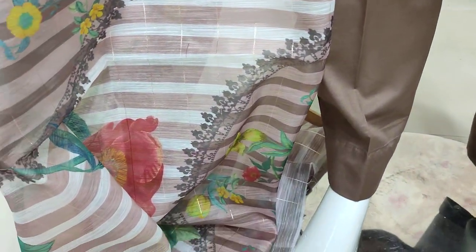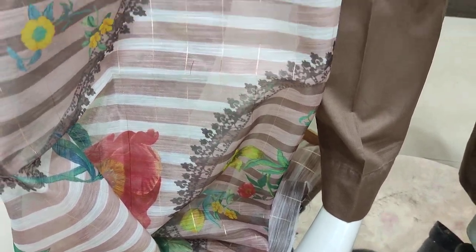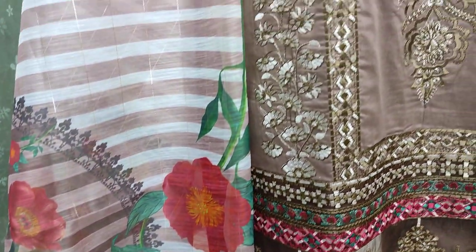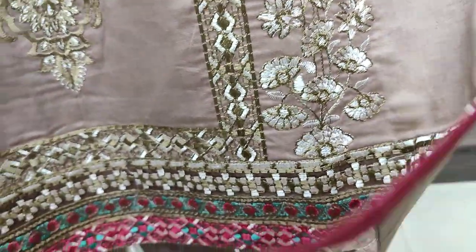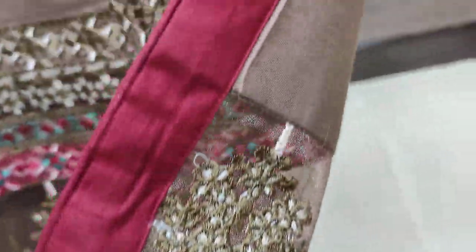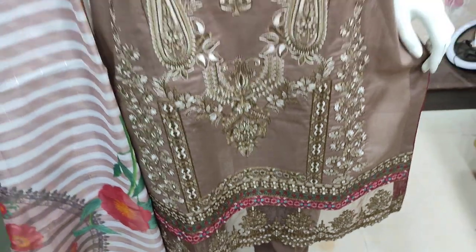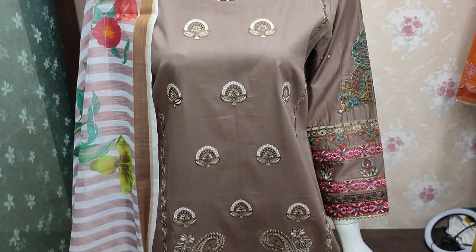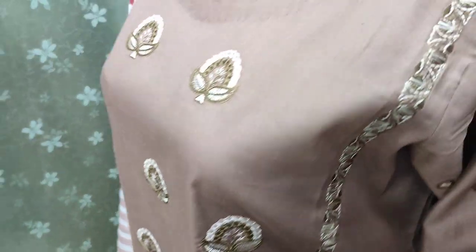Kadi Banasi ka toh patta hai. Digital print ke saath hai. Anistich ki jo cost hai voh fourth house hai. Cotton fabric par aa rahi hai, iski plain back hai.